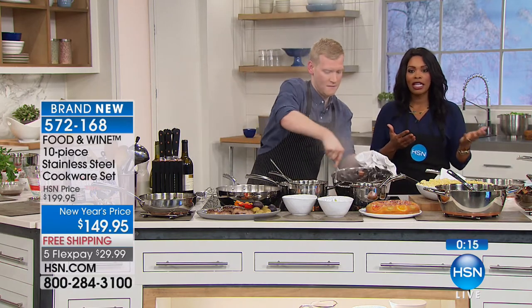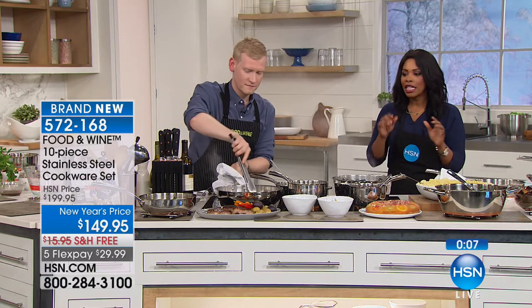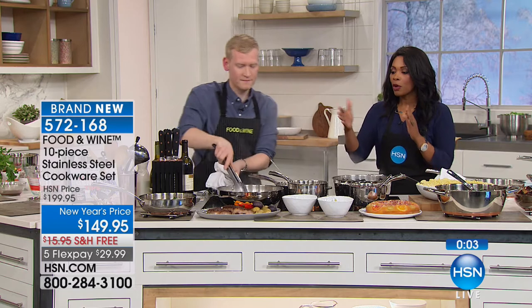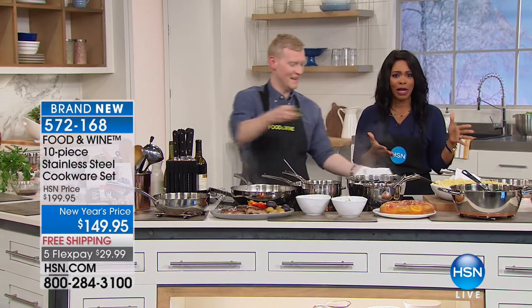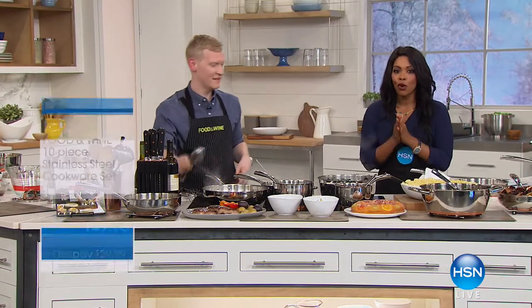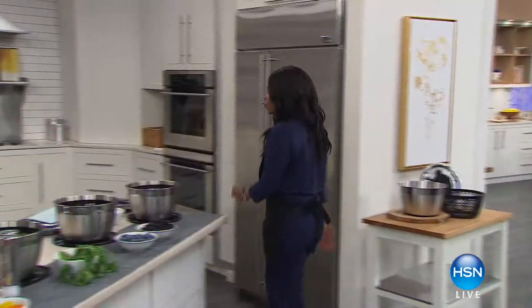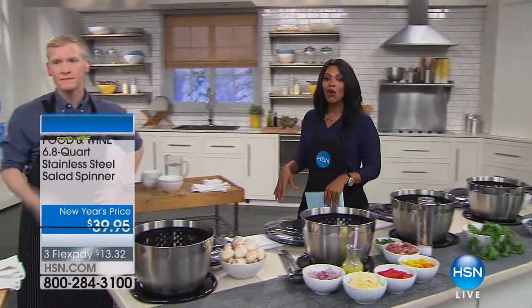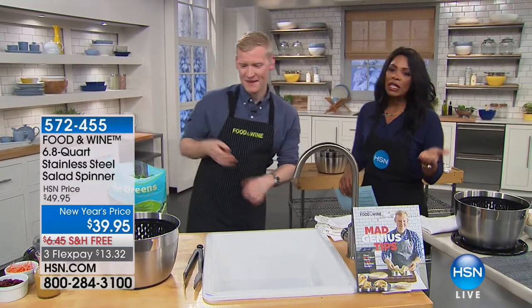You're getting all 10 pieces — this is the only time you'll see it today. Whether you're cooking for yourself, a spouse, or a house full of people, this is everything you need. No transfer of flavors between savory and sweet. You're getting fifty dollars off at a new year's price with flex pay. We also have up to thirty percent off Wolfgang Puck on hsn.com. Take this time to outfit your kitchen for 2018. Next up: a stainless steel salad spinner.